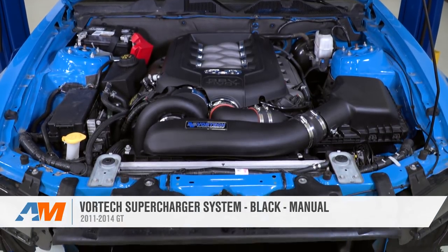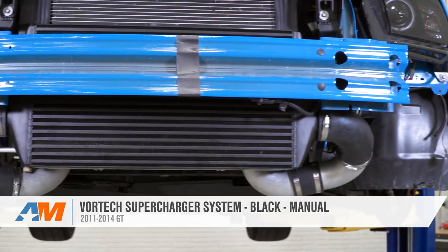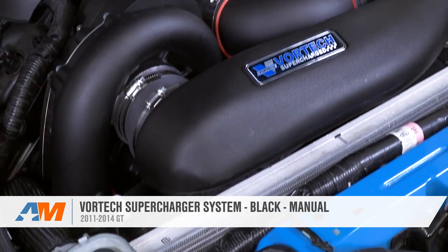That's going to wrap things up for the Vortex Supercharger system in black for the manual 2011 to 2014 GT. As always, you can check it out more online right here at americanmuscle.com.